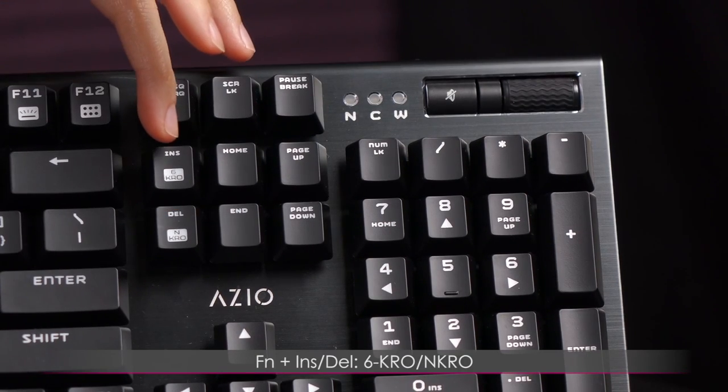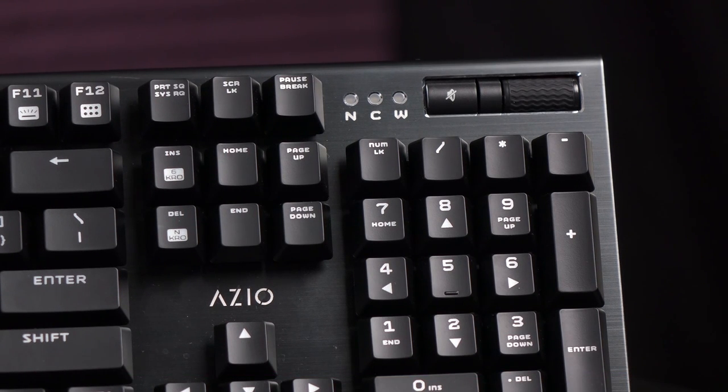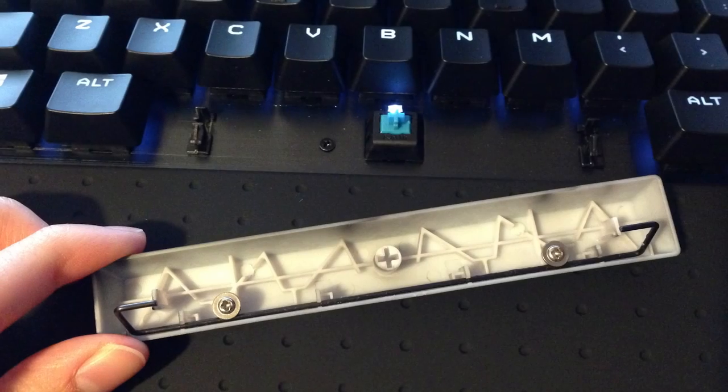Using the function key you can also access Insert and Delete and use them to switch between 6KRO and NKRO. You might wonder why not just use NKRO all the time — well, for Mac users you can only use 6KRO, and the shortcut keys as well as NKRO are Windows only. As for the spacebar stabilizer, it comes with a wire stabilizer.